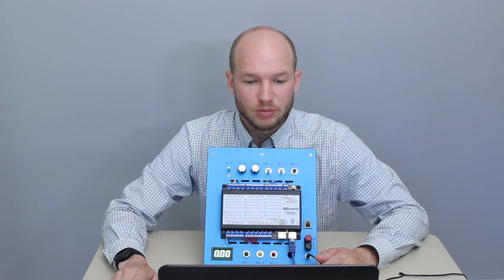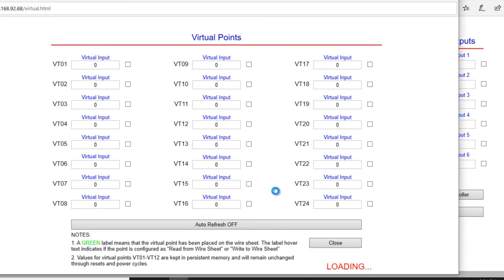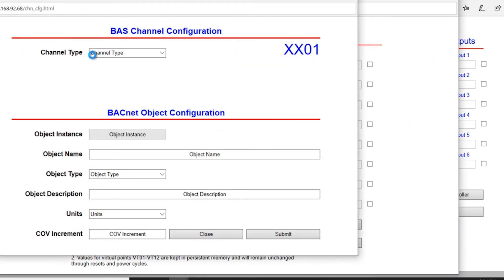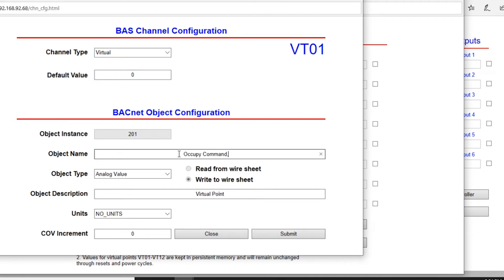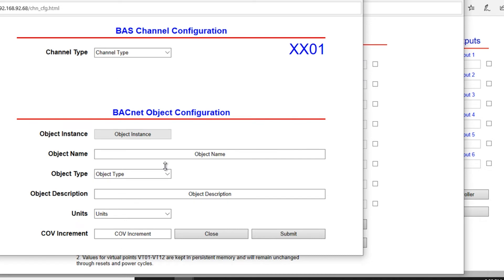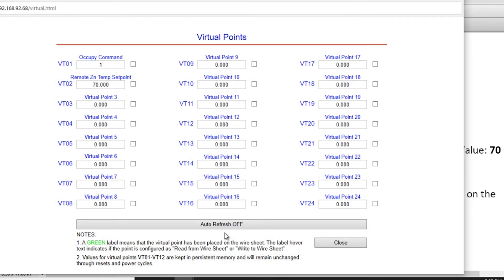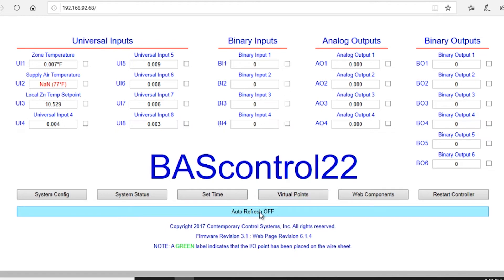The next step is to change some of the virtual points. The instructions want us to change the names, types, and values of Points 1 and 2. From the main page, open Virtual Points and get into Point 1. Change the object name to Occupy Command, change the type to Binary Value, and set the default to 1. Submit and close. For Virtual Point 2, change the object name to Remote Zone Temp Set Point, set it to Analog Value with a default of 70. Submit and close. Finally, return to the main page and turn Auto-Refresh to On.